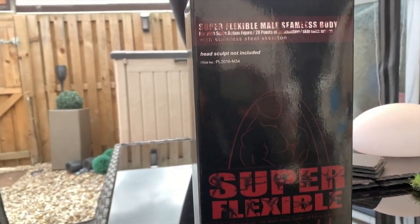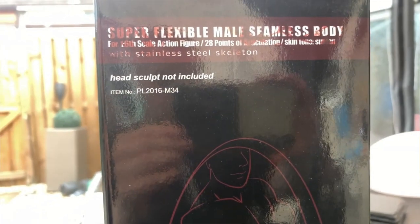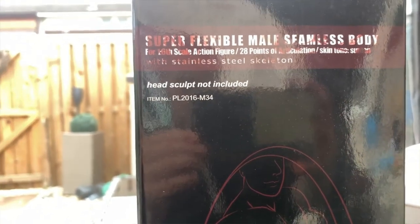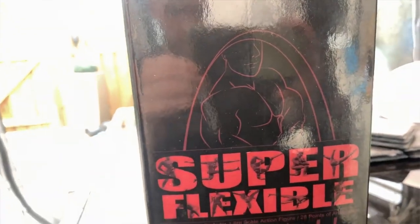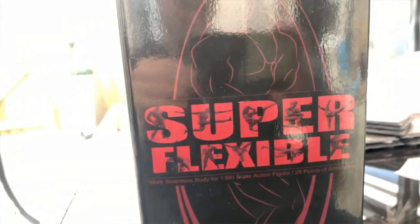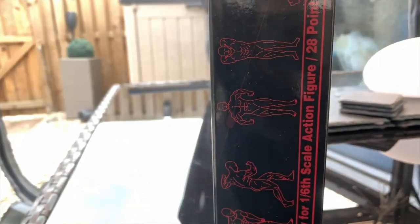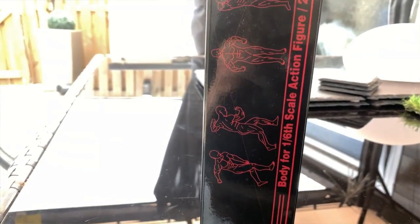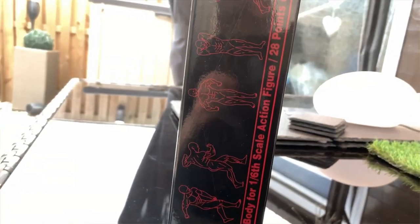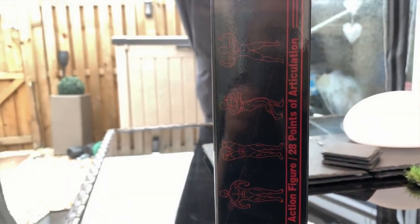Yo, what's up guys, it's Vader and as promised in the previous video, I'm going to show you guys a look at the TB League Fire Seam body, the super flexible bodybuilder sculpt. This body is specifically designed for Arnold Schwarzenegger type characters like Terminator, Commando, Predator.